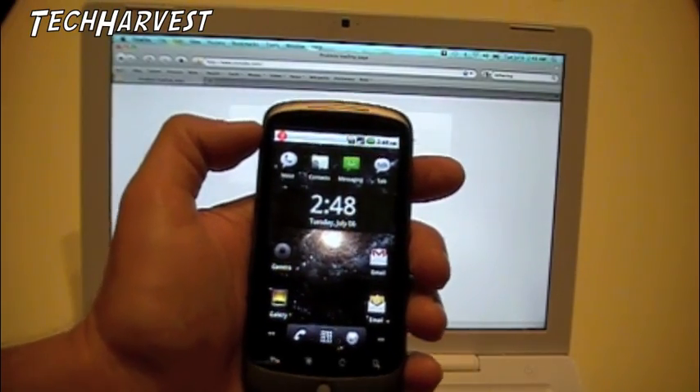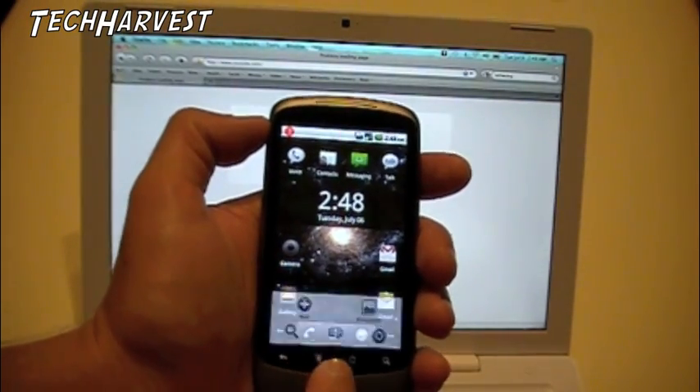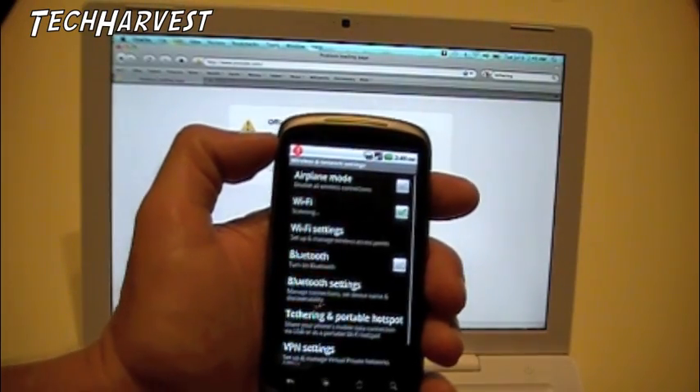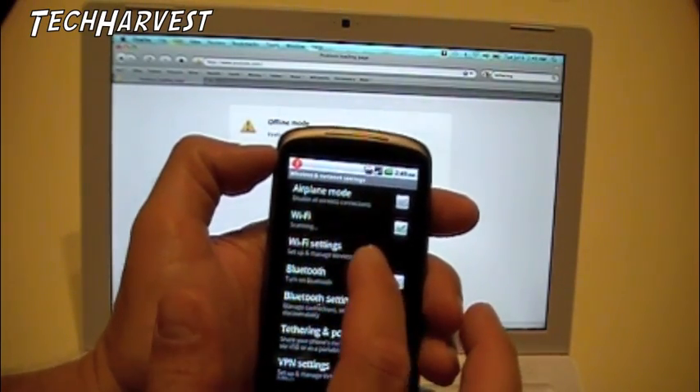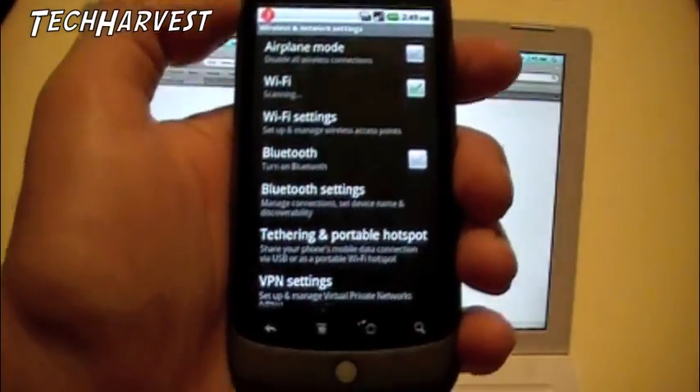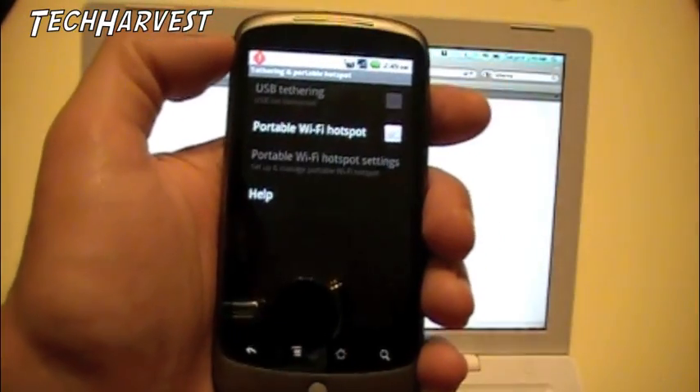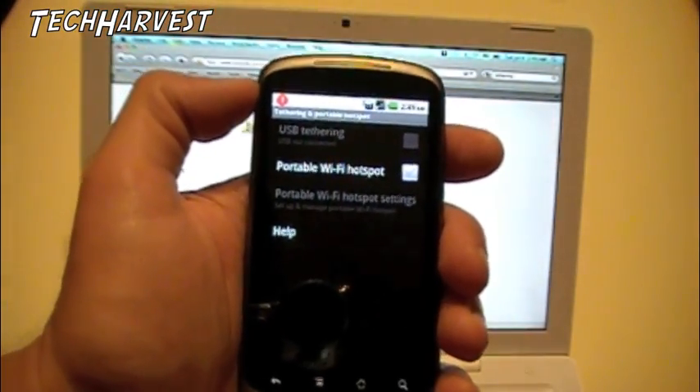In order to do this, you're going to go to Settings and then go to Wireless Networks. What you want to do is tap down here where it says Tethering and Portable Hotspot. So we're going to turn this phone into a portable hotspot.